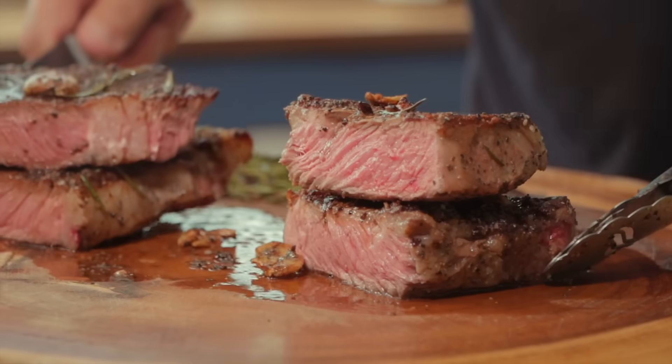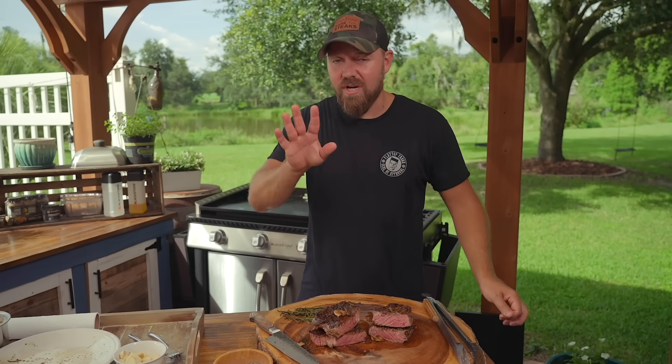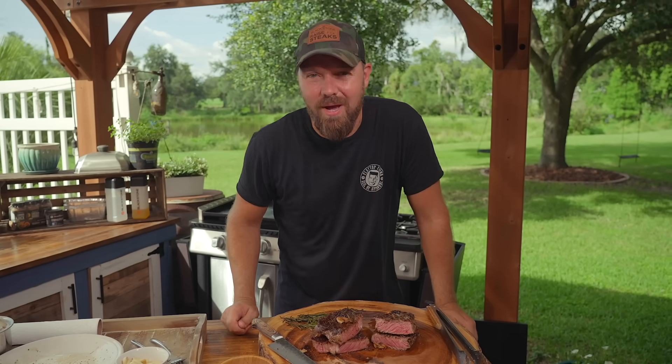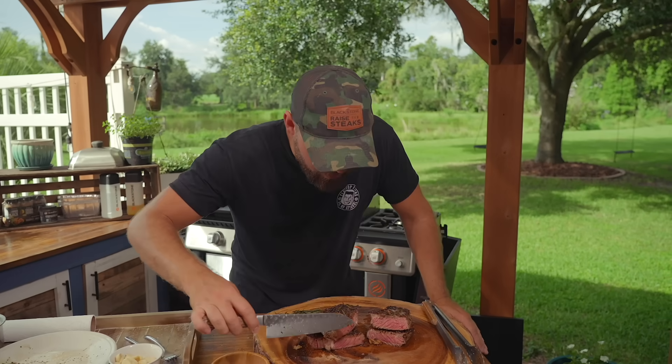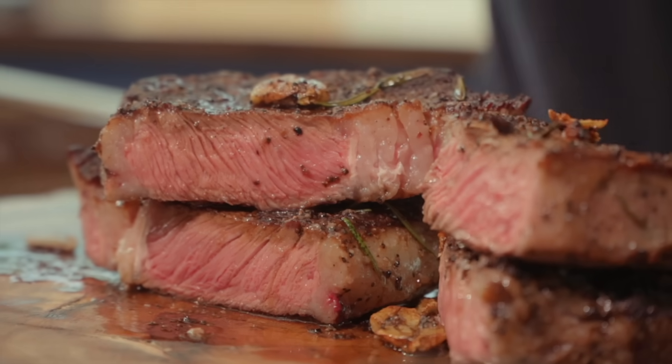There's also something that happens with oxidization. This doesn't change flavor or texture or juiciness, but once you cut your steak open, as the air oxygen starts to oxygenate the surface, it starts to bloom out — it starts to turn more and more red.